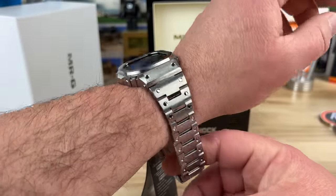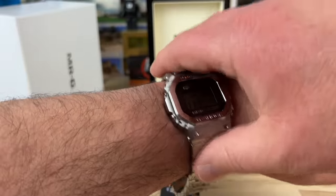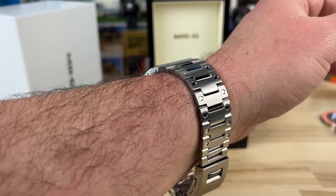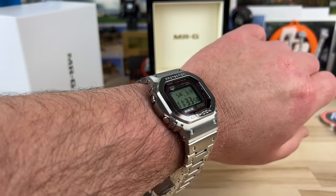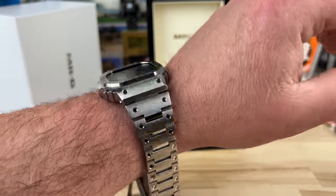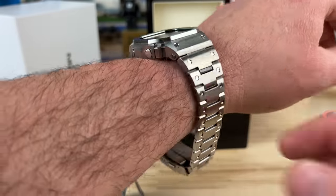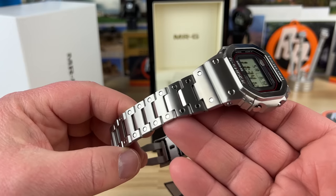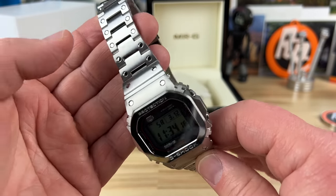There is no other G-Shock square that looks like this — it's absolutely killer. I want to see the black one. I'm not sure why Jerry bought this version, but it's spectacular. It really shows off the finishing, and I don't know if the black one will show off the finishing like this one will. This one looks very premium to me.